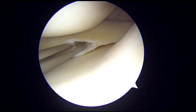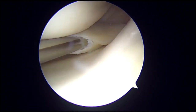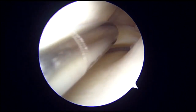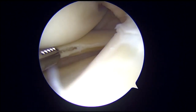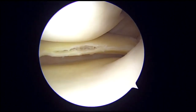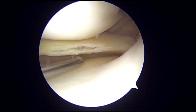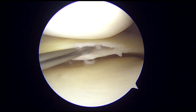A shaver blade is used to debride the loose and unhealthy intrameniscal tissue, operated in non-suction mode when intra-substance between the two layers of the meniscus to avoid injury. A rasp is then used to further debride the intrameniscal tissue to enhance the healing potential of the meniscus.